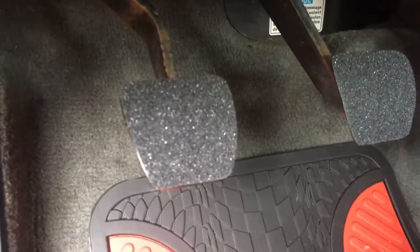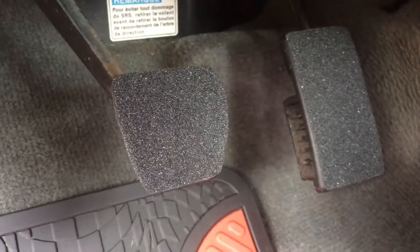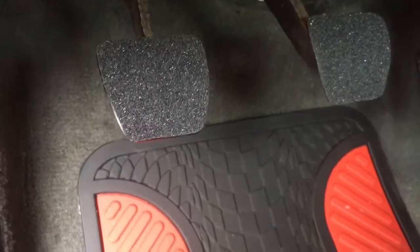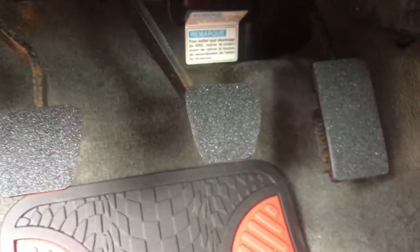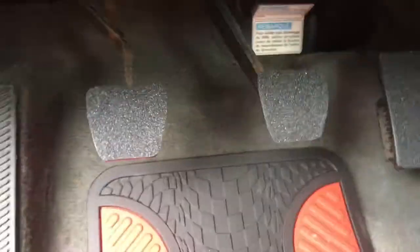Could this have been done better? Yeah — I just spent 15 minutes on this, so if you spend more time you'll get a better looking result. You can get this deck roll in all kinds of colors — red, green, yellow, blue — but I just got plain black. I wouldn't even get these red placemats that came with the car.